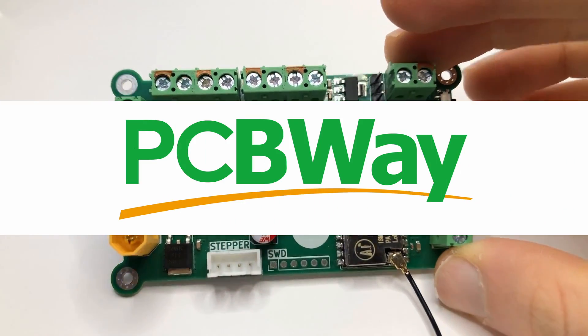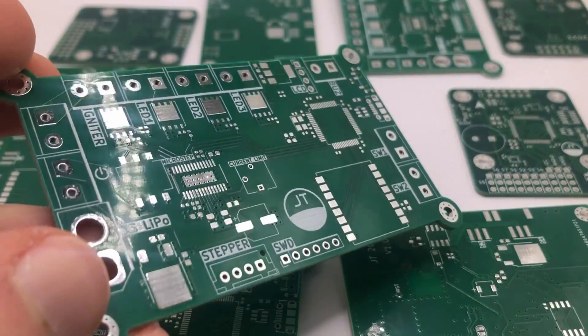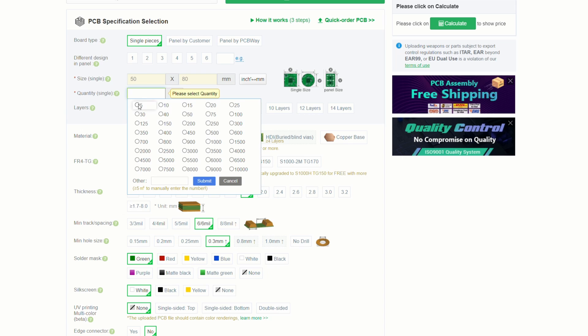PCBWay, who have kindly sponsored this video, manufactured and assembled it for me. With PCBWay you can go from design to a professionally fabricated board in a matter of days simply by uploading your Gerber files. If, like me, you want to get your boards fully assembled, you can use their turnkey assembly service.